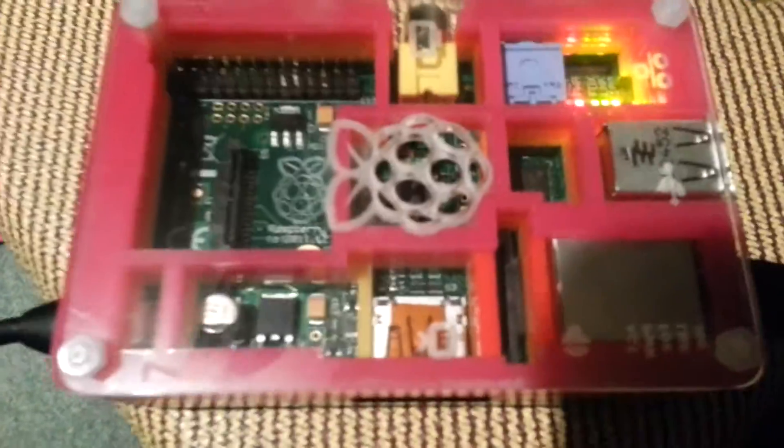Currently we don't have it connected to a telly as it's currently broken. So what we are going to do is open PuTTY, which is our server session.